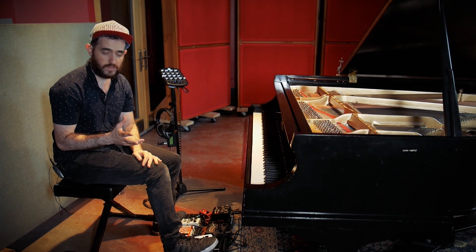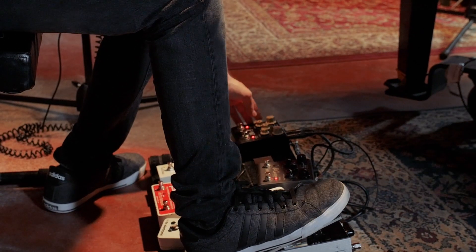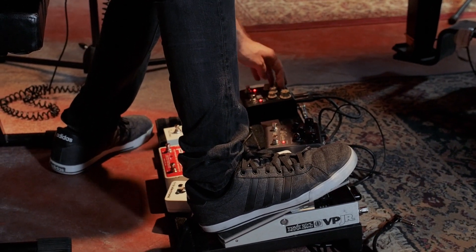If we want to get even crazier with it, we can add a little bit of tremolo on top of that. Or if we're going to get really crazy, we can do some weird tremolo kind of stuff.